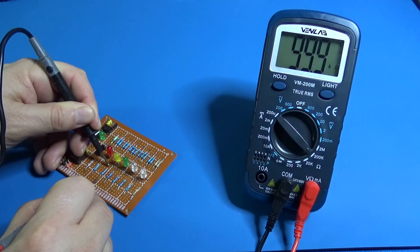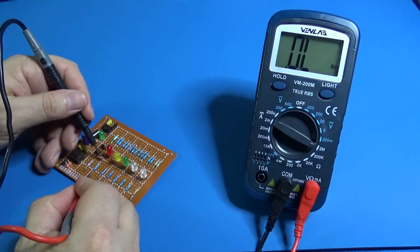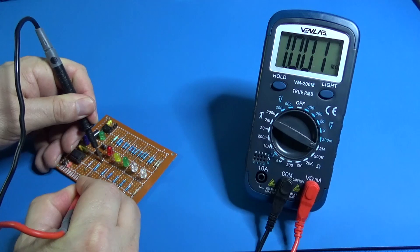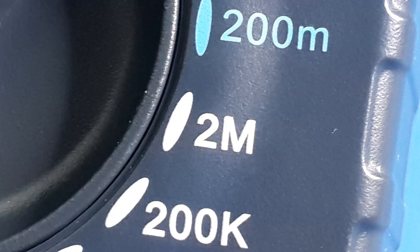100K — it says 999. For 1 meg — 1 meg 001. The 10 meg is out of scale because it is up to 2 mega ohms.